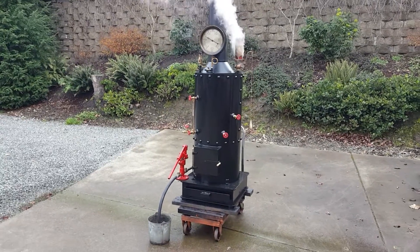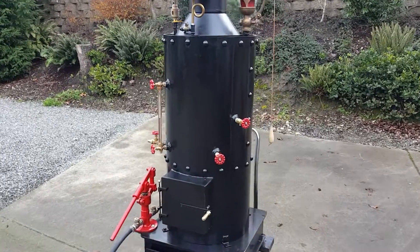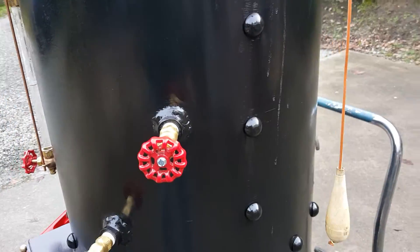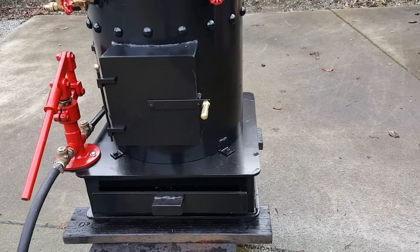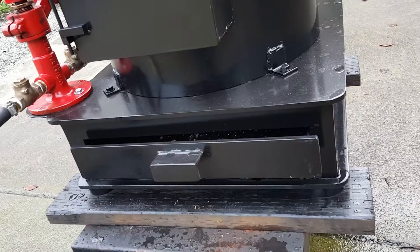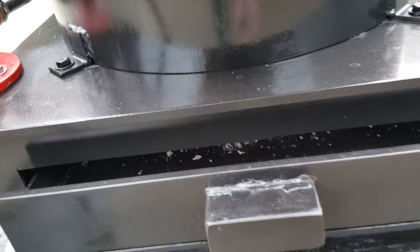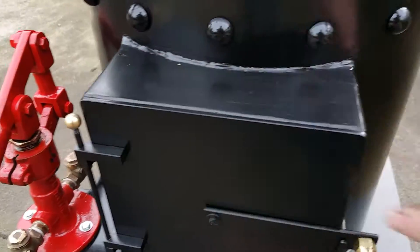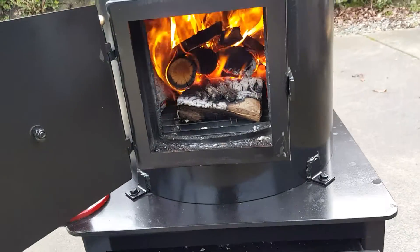Here's my next boiler — the most interesting part is it's got rivets in it, which is pretty cool and very hard to do. It also has a new firebox or draft box base, a new draft door, an ash pan, and a big firebox.